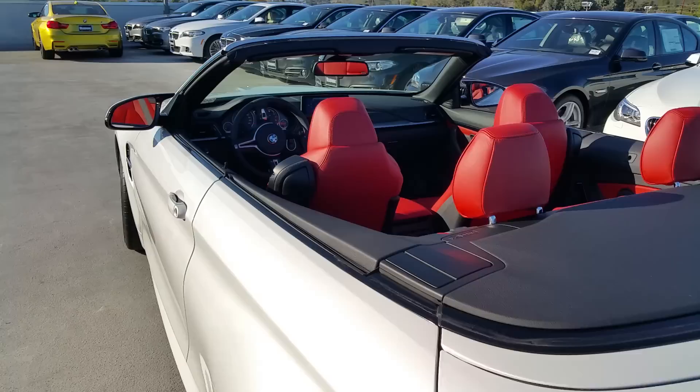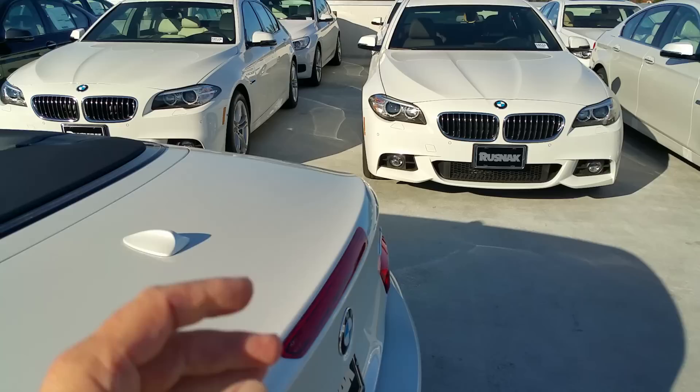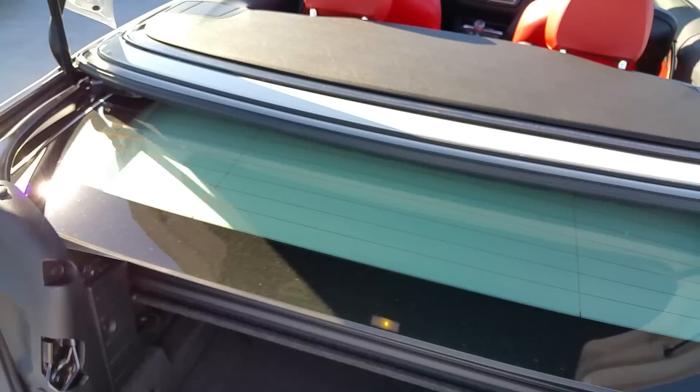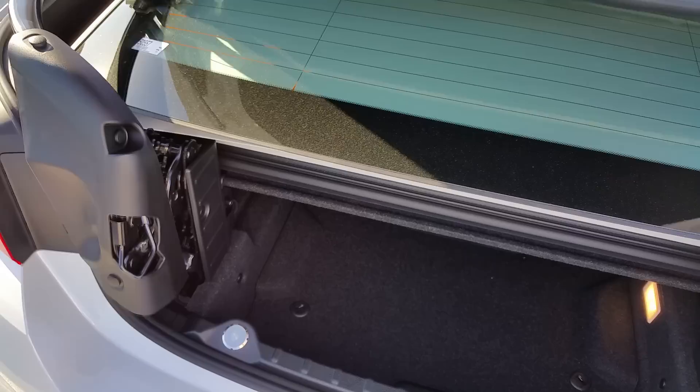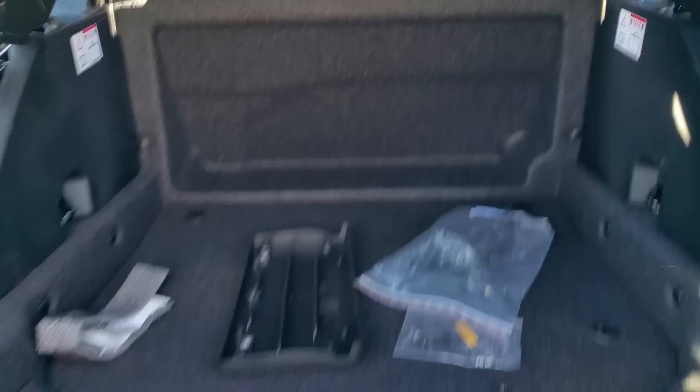Let me show you the back space here. We've got the top down right now. Let me go ahead and pop the trunk. Right down here you can open it up, or from the key, or from the unlock button inside central locking. The top's down right now, so you do have a small opening to put bags in or take bags out. But what's nice is they have what I call the transformer feature, where you can have the whole rear trunk and top move up and out of your way so you can get to your back storage.